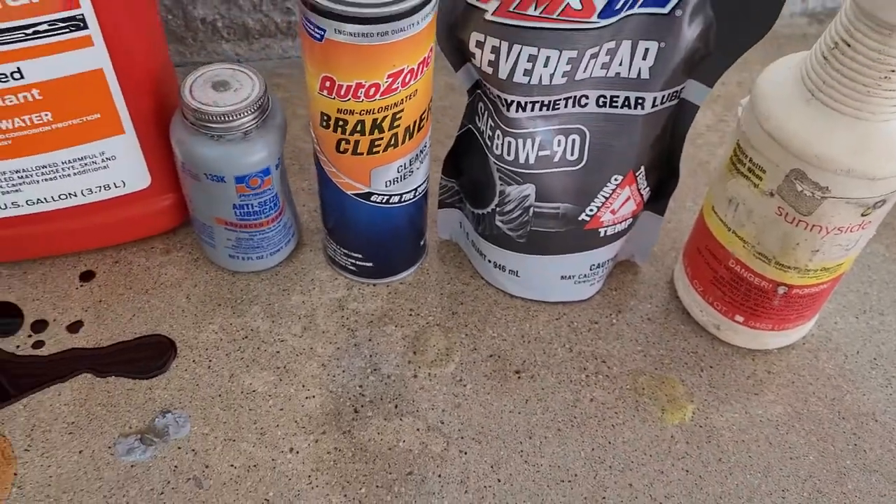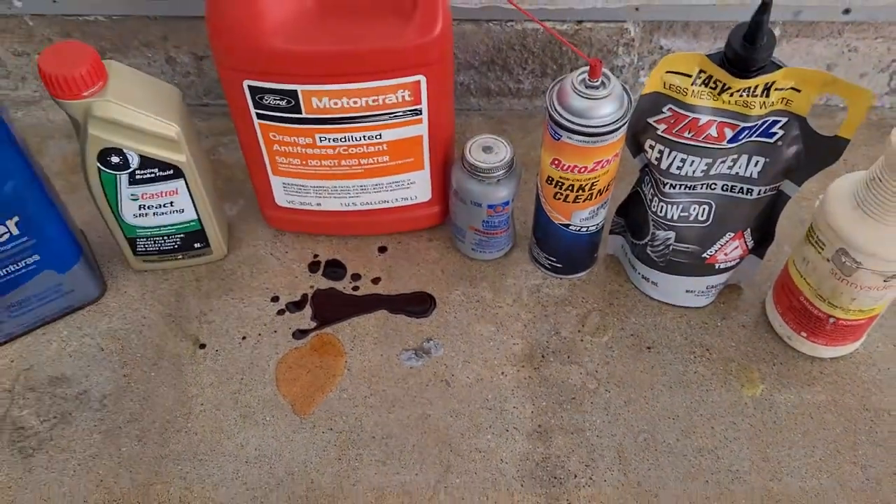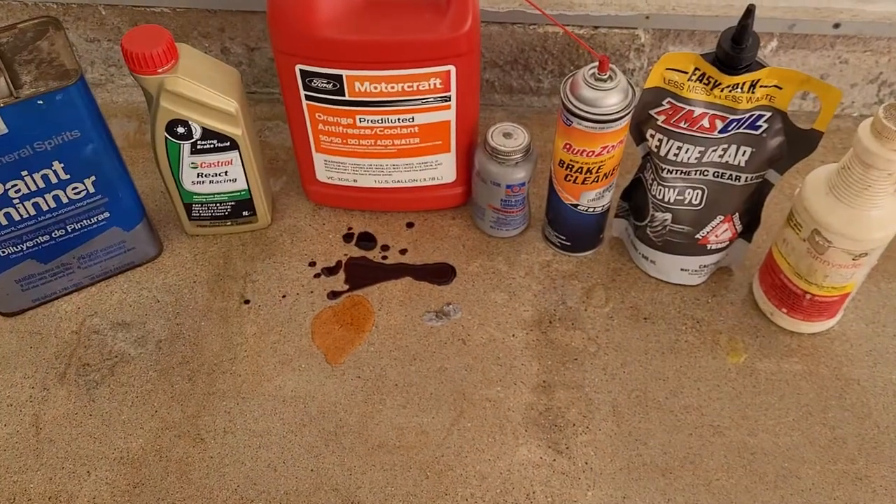I believe it's a 37% solution. So we're going to leave this on for 24 hours or so, and see what we get, and we'll come back and clean it up.